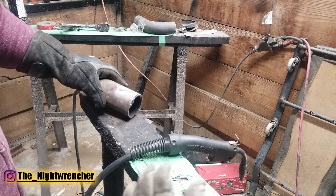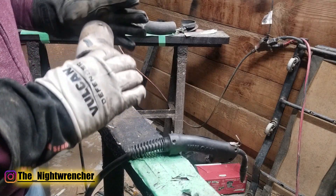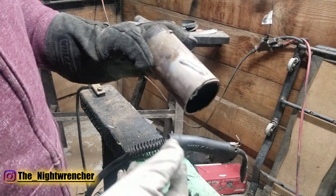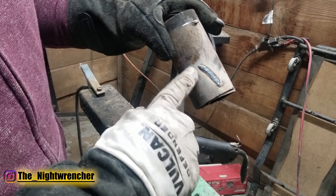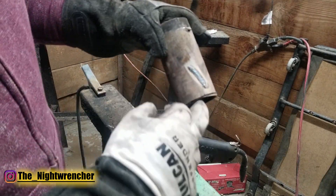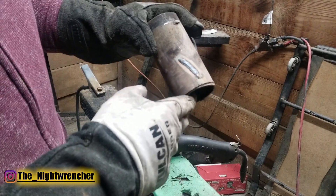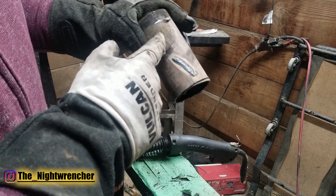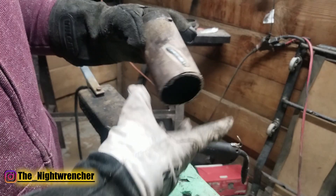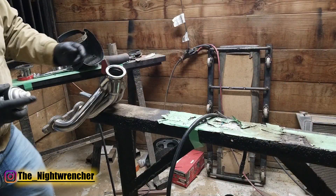One thing you guys are going to notice is that when you start getting better and once you start laying down hotter and hotter welds, the amount of spatter that comes out is very minuscule. The weld I just did right now has almost no spatter whatsoever, versus something where you've got a lot of interruptions and problems — you're going to get a lot of spatter. When you guys are starting out, you're going to want to use something called anti-spatter spray.